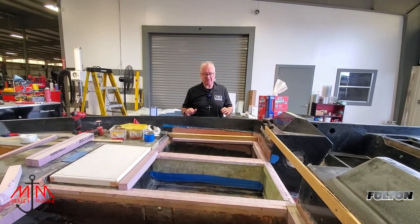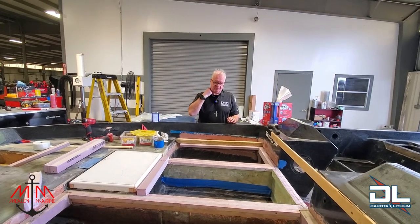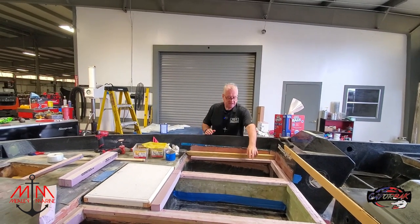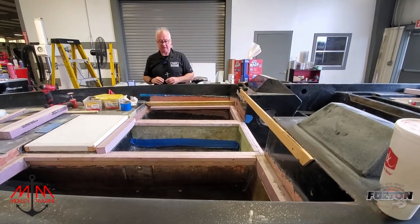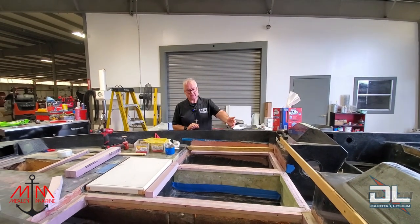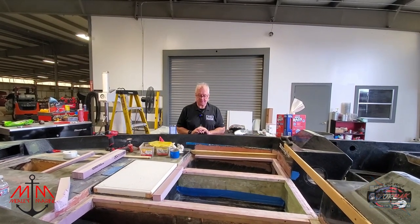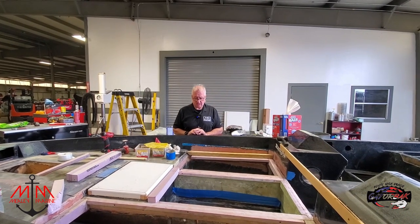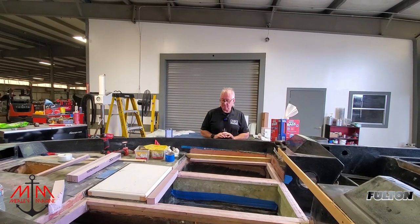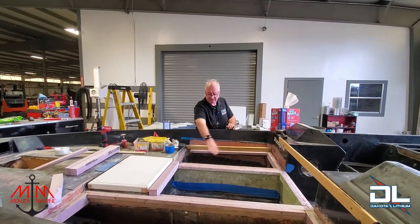My advice would be: if you're going to do this, get on it, get it done, and get it in place. I think you'll save yourself a tremendous amount of time from having to refit stuff. We did notice — Michael noticed this morning — we have to make an adjustment in here for everything to be symmetrical.